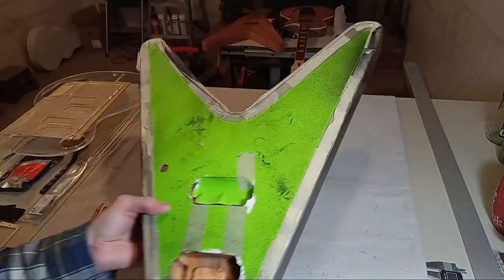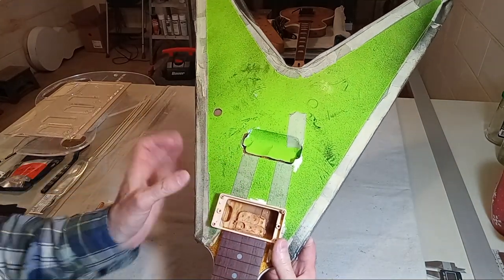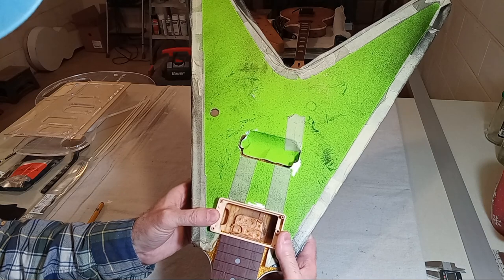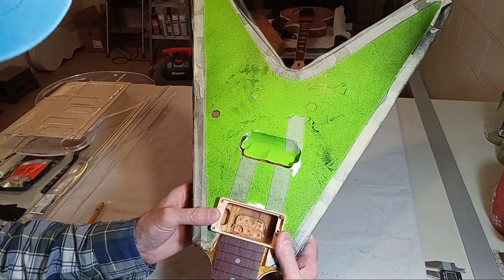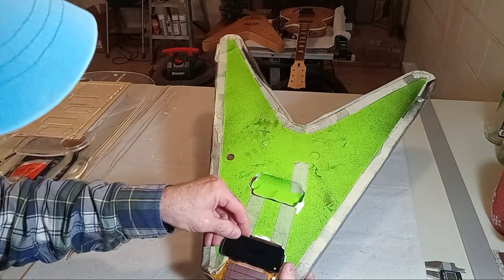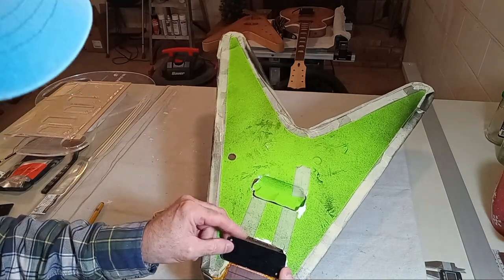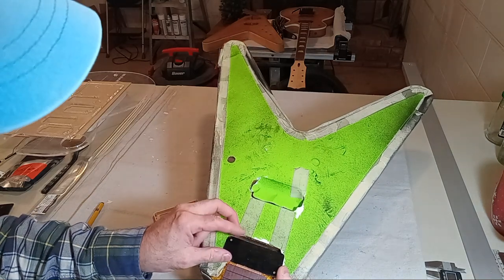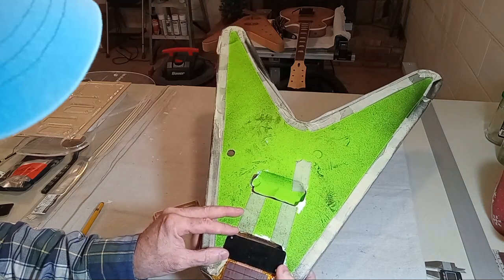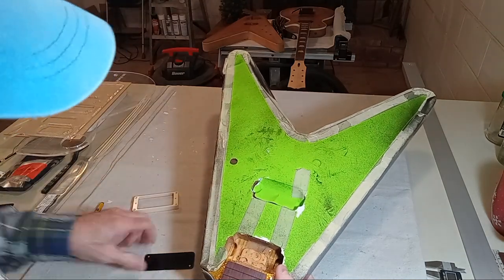At this point you really want to determine your finish engineering — exactly what pickup you're putting there, whether you're doing a humbucker with the ring or a P90. You should have engineered this early in the game. A guy had commented in the second-to-last video asking about converting from a humbucker to a P90, and I've never done that. I don't know if they make some sort of ring that will do a conversion — that's not really my expertise.